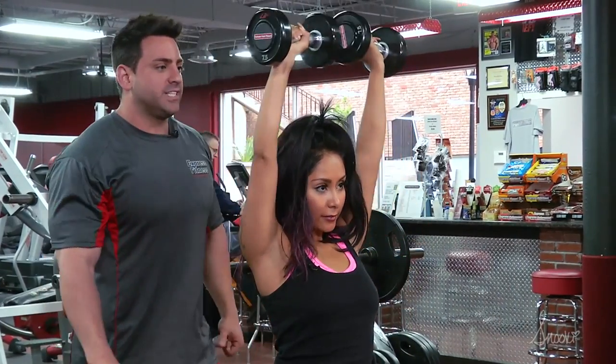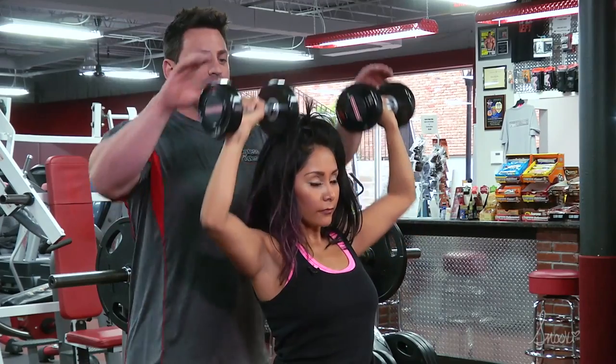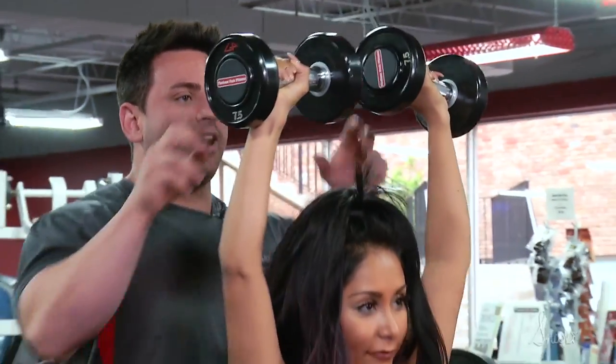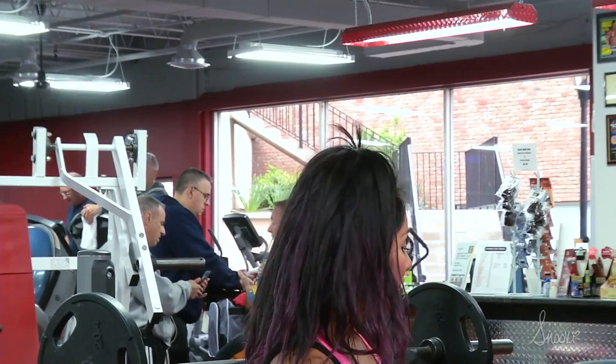Now at the end while her muscles are fatigued, she's going to change her reps into quarter reps. She's going to come down just a little bit and go straight back up and do ten more. And that's going to burn her out. And she's done. That's it? Yep.